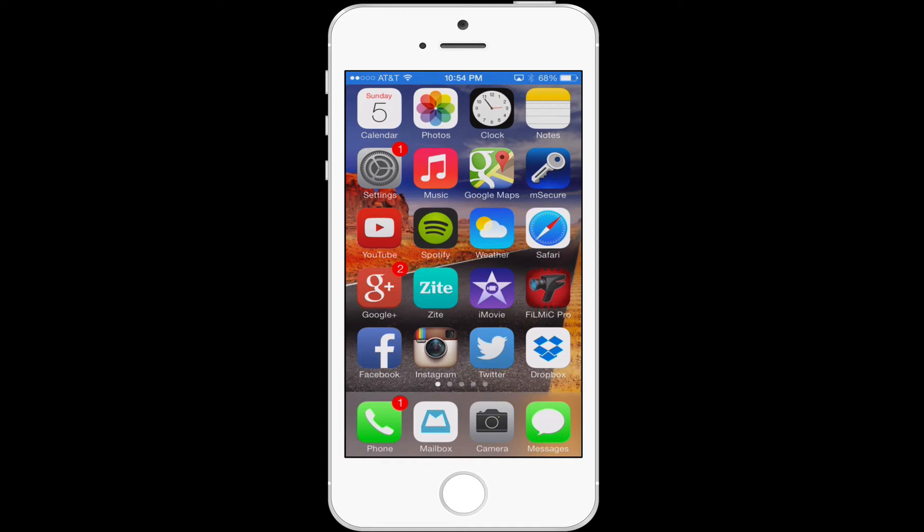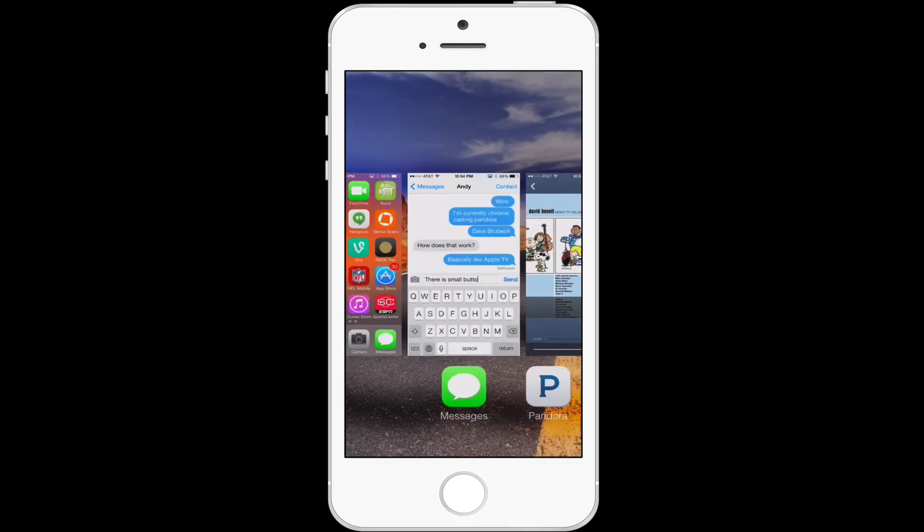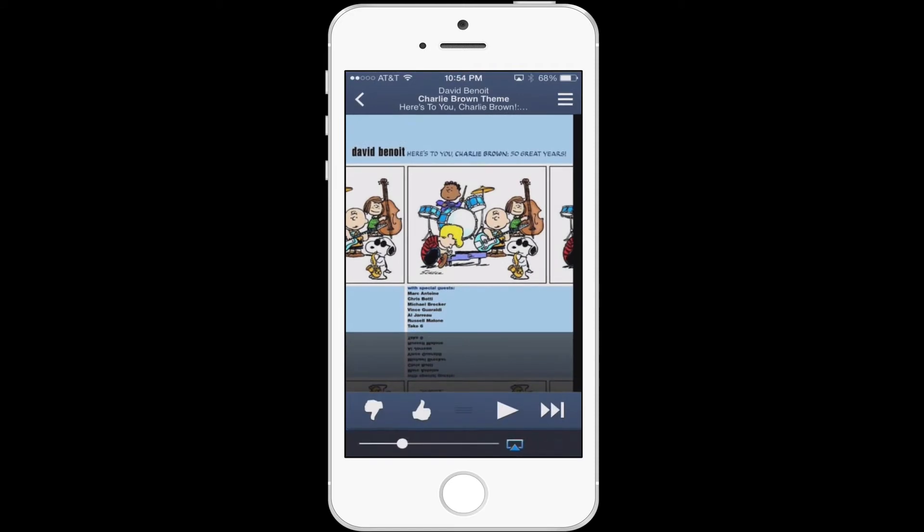Let's see how this Chromecast works. First of all, I have it with Pandora. I want to go under my Pandora and go right here. And as you can see at the very bottom, it says casting to Drazid Chrome. So it's casting right there, and I have it playing some songs here.